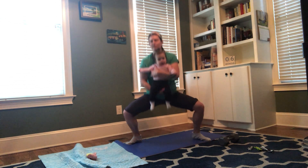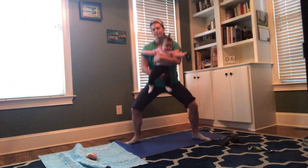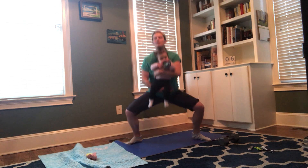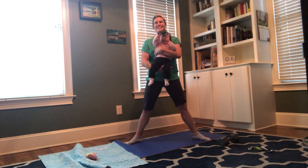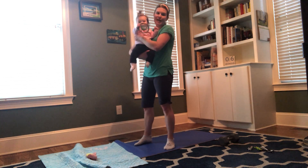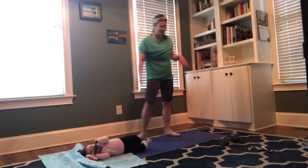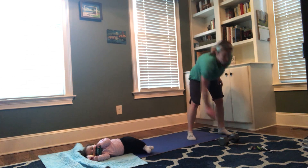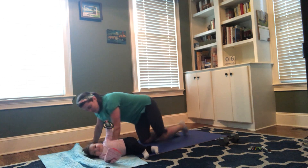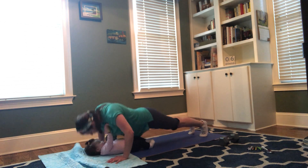Zoe and I have been doing a lot of these workouts since she was about four months old, so you can certainly do them with a pretty young baby. We're going to keep continuing to do them as she gets older and bigger, and hopefully mom will get stronger and be able to continue to lift Zoe as she grows.